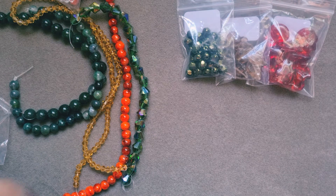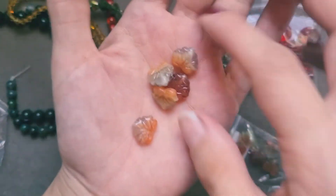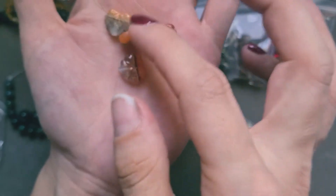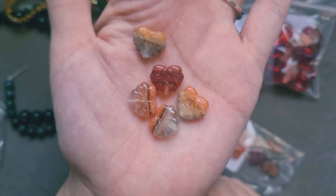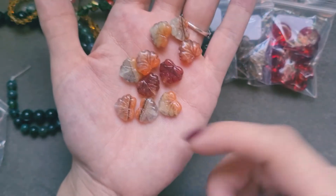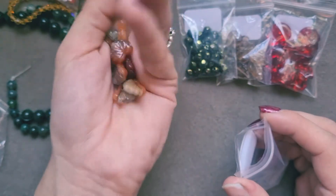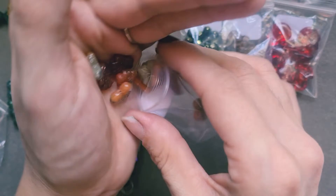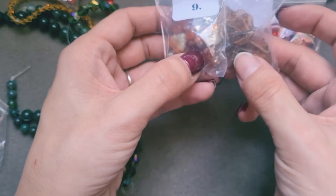Bag number nine is 10 pieces of Czech maple leaves in red autumn colours, and indeed they are — they look beautiful. Again, they are drilled straight through, which is very pleasing for me — that's exactly what I like. I can't wait to try something with these, they are gorgeous. Very different with lots of variety in the selection. I do love getting some pressed glass shapes — they would go very nicely together, mixing the leaves up.